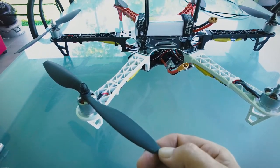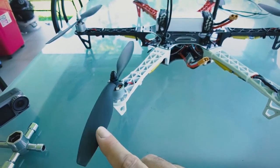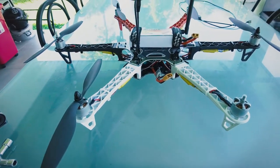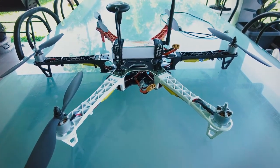You should always balance props before you go out and fly. It can lead to less vibrations and a better flying craft. It's part of the practice of our build. In any craft, whether it's a plane or whether it's a drone, you should balance your props.